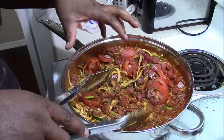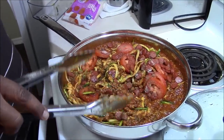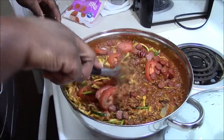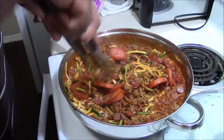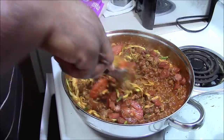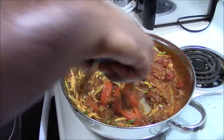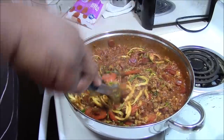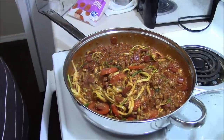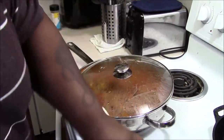I'm gonna let this simmer. Normally they say with zucchini you let it go about four minutes for al dente, but if you know Jerryman, I don't like al dente — I like my stuff cooked all the way. So I'm gonna let this simmer for about 10 to 15 minutes, checking on it periodically so it doesn't get too mushy, and then we'll be back.